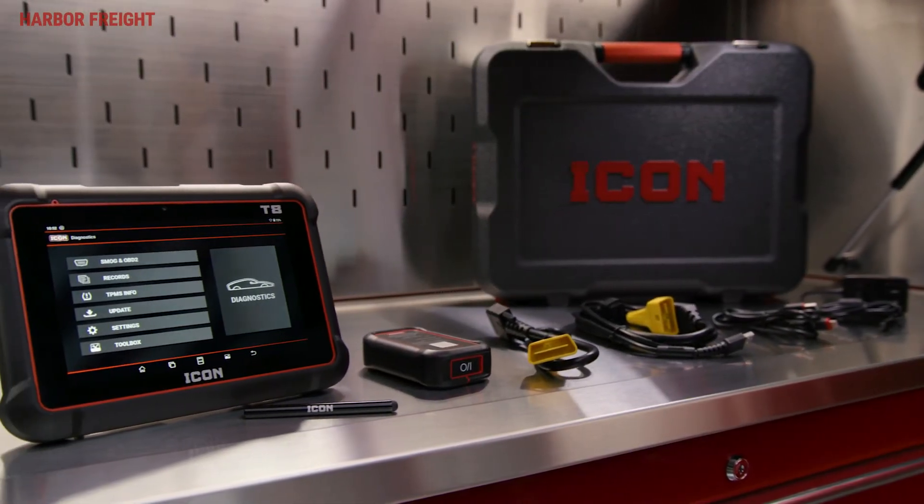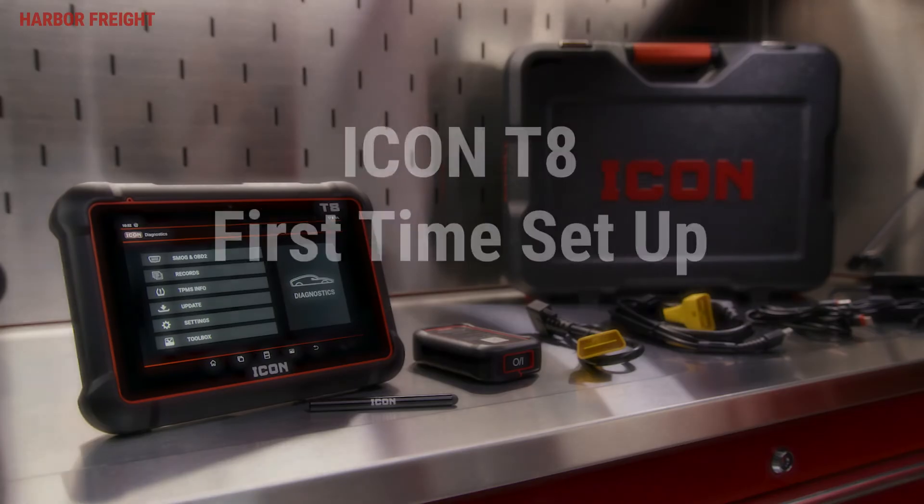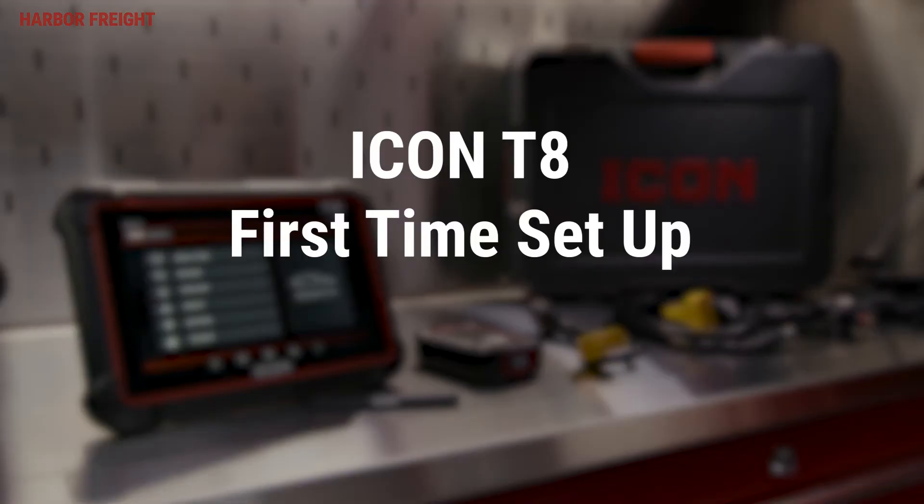In this video, we'll walk you through a few important settings you'll need to set up on your Icon Professional T8 Intelligent Diagnostic Scanner before you begin using it.